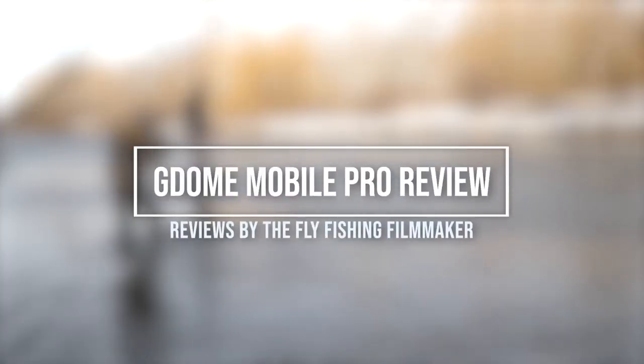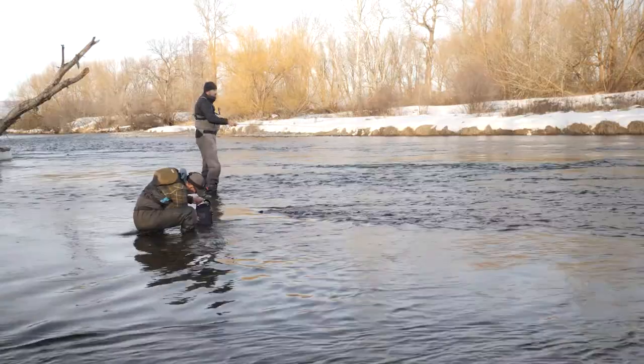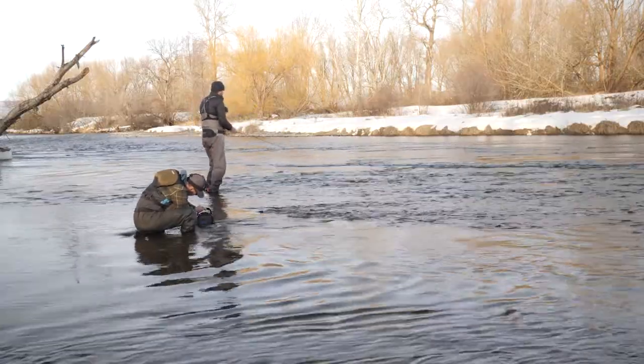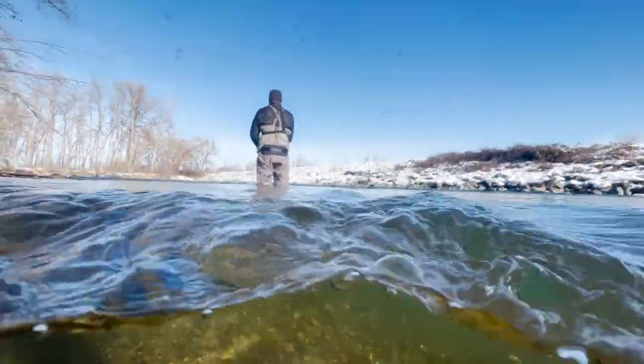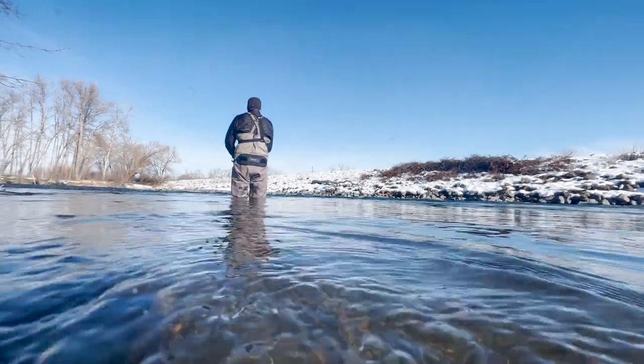I took the G-Dome Mobile Pro out on the river this weekend to test how well it works with my iPhone 13 for taking underwater shots and for taking over and under shots. Over and under shots are photographs or videos that include both above the water and below the water at the same time.